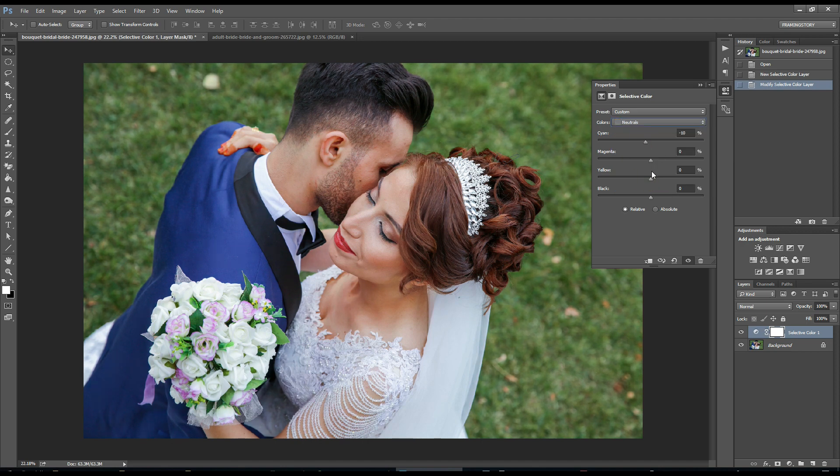Then I will go to the black channel. I will only change the cyan to minus 10 and yellow to plus around 10. Then for black again, I will only change the cyan to minus 10.